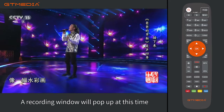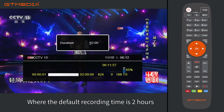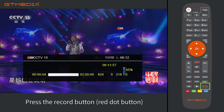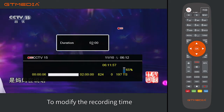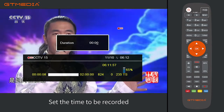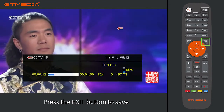A recording window will pop up, where the default recording time is 2 hours. Press the record button (red dot button) on the remote control again to modify the recording time. Set the time to be recorded — in this case, the time is set to 1 minute.